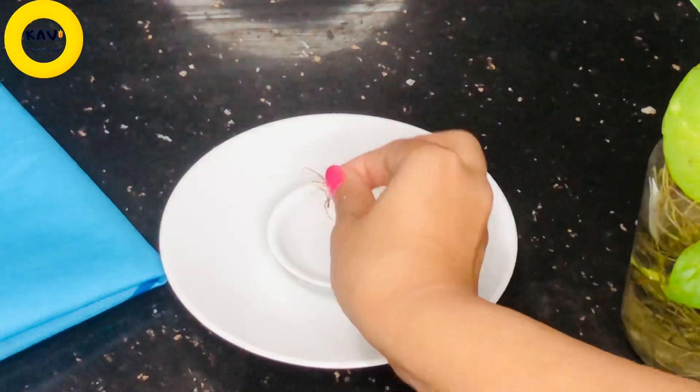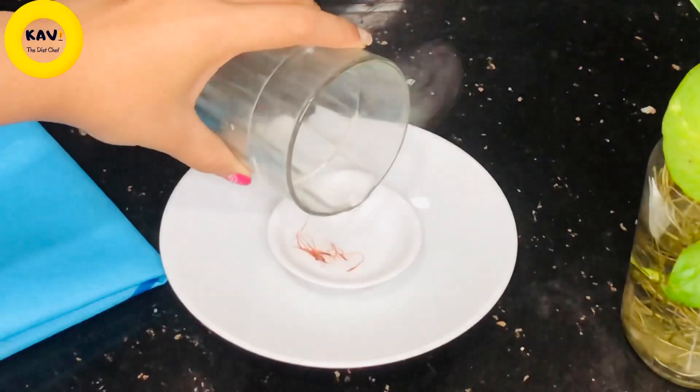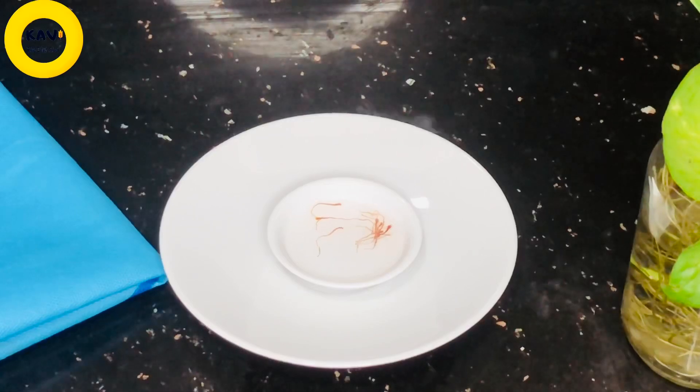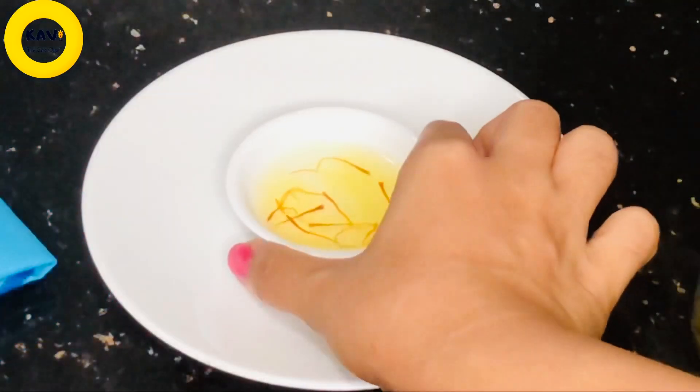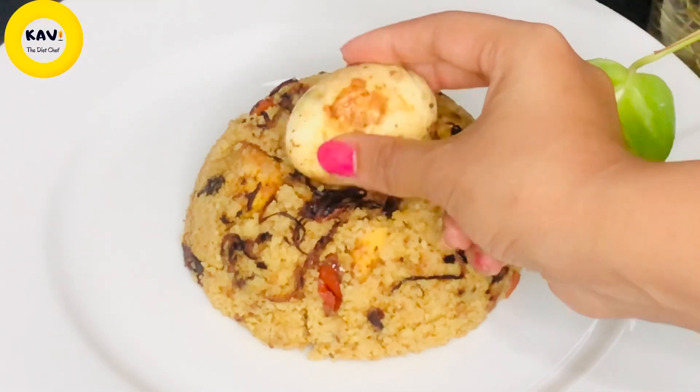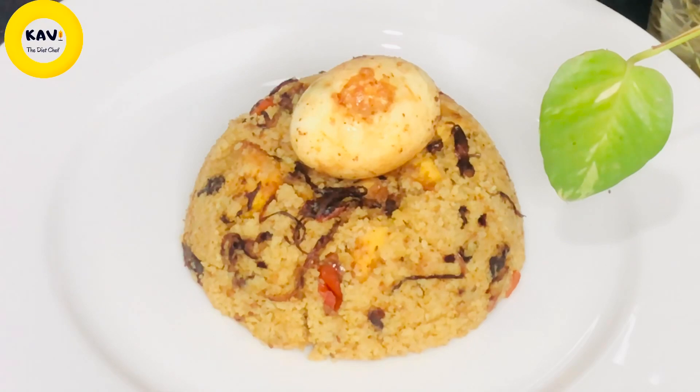Now we will add some saffron. We will soak it in hot water first. This will be put in a pot — this is optional. This will make sure it is comfortable with the rice. Then we will add the pot and give it about 20 minutes to cook.